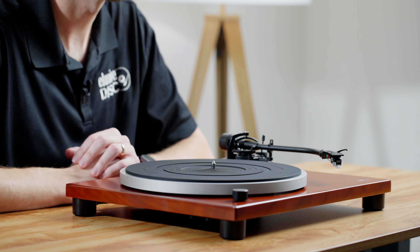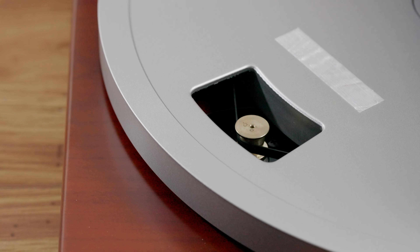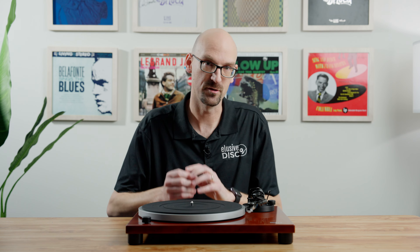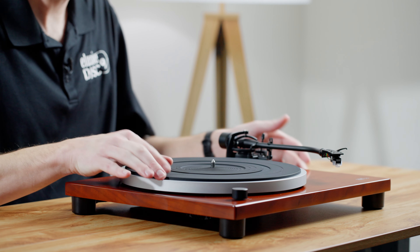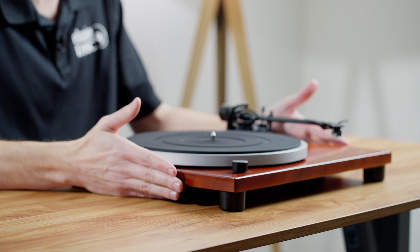Vibration is an issue turntables can have, so what has this table done to mitigate that? First, it has a really good aluminum platter — very heavy-duty. In this price range a lot of aluminum platters you might see will be about half this thick, so they've done a great job making it extra large. It also has a really nice thick rubber mat to help with vibrations. The motor is belt-driven with a pulley inside, and since the speed control is electronic, you don't have to move the belt around when changing speeds.